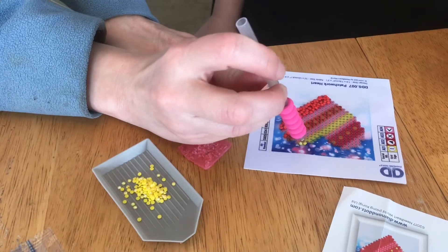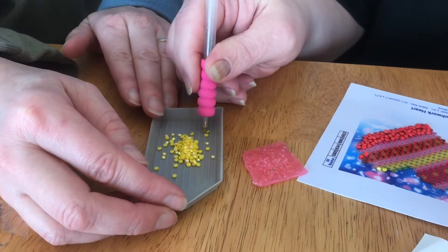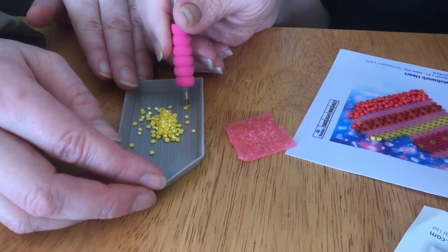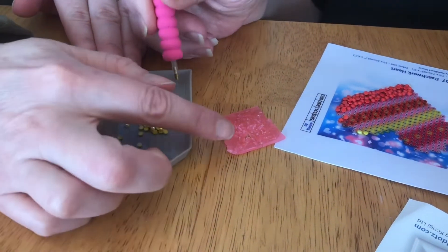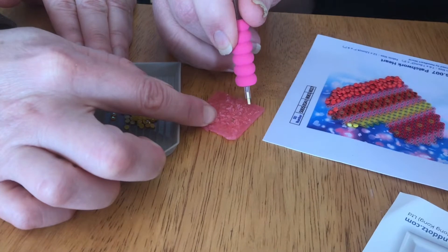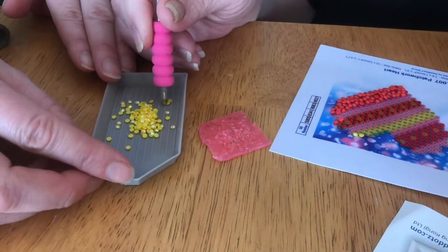I'll show you what happens sometimes. Sometimes when you press down on those beads they just won't stick — it's like the wax got wiped off when you were trying to apply it. It's a waxy glue, so you'll need to get some more. We've tried pressing the tool straight down into the wax and scraping it. Scraping seems to work better, but not reliably.